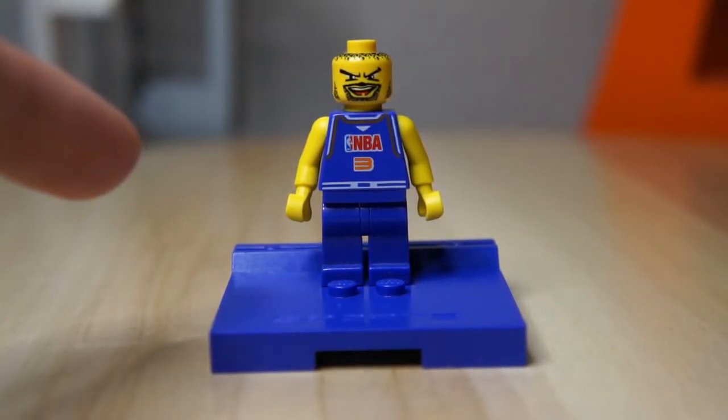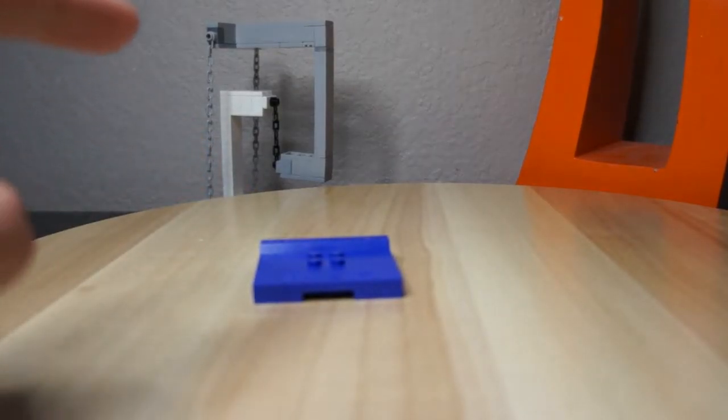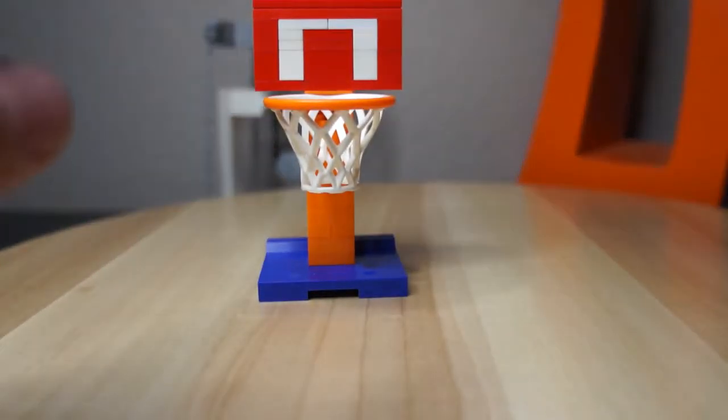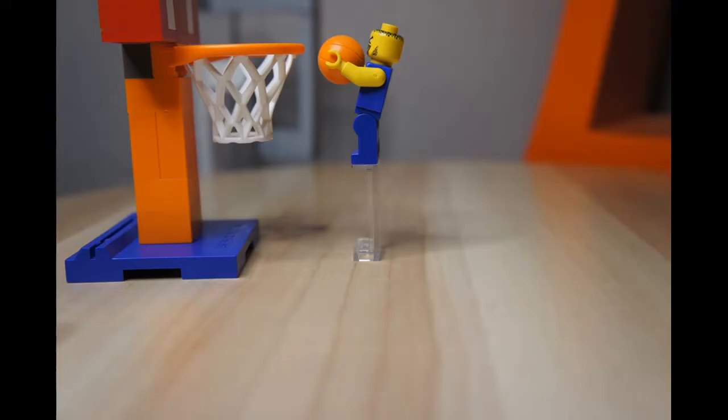This is a LEGO 2003 NBA player and today I have challenged myself to build something with this hoop and this player. Will it do an epic fail or will it do a slam dunk? Well we'll find that out ourselves. Let's get right into the video.